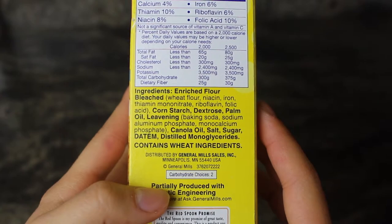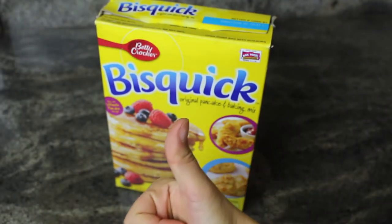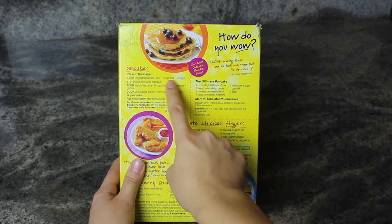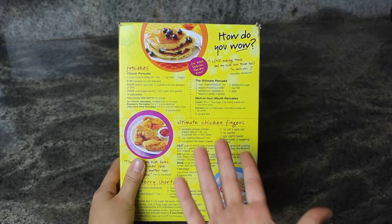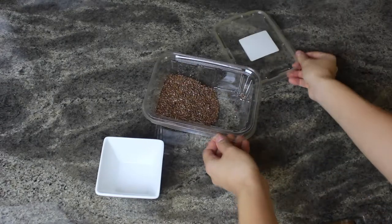I checked on the PETA website and it listed the original Bisquick mix as vegan, so you're in the clear. I followed the recipe on the back of the box and substituted the milk for almond milk and the eggs for a flax egg.